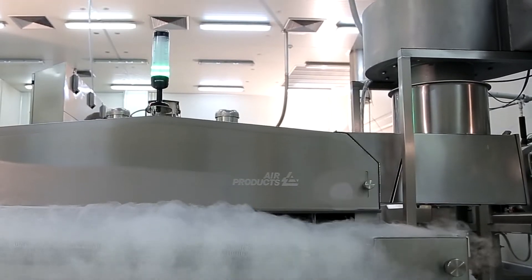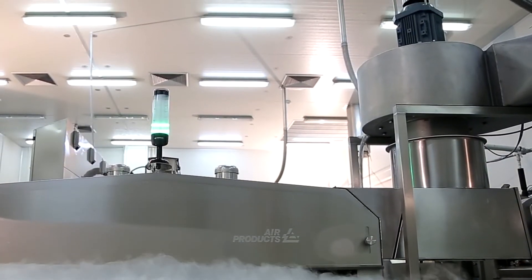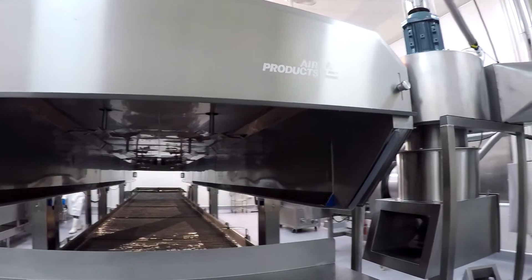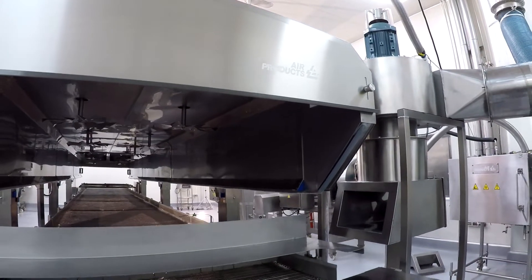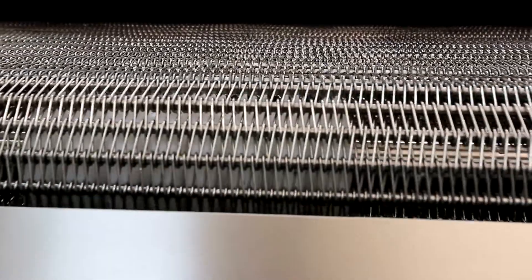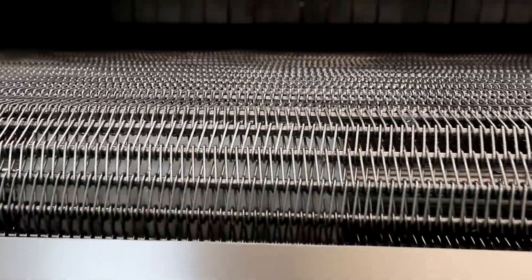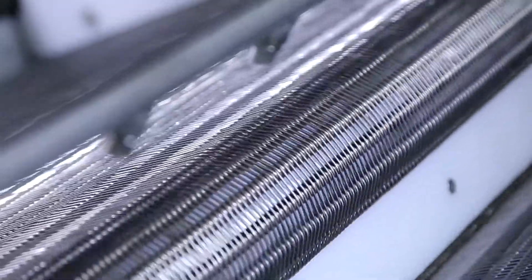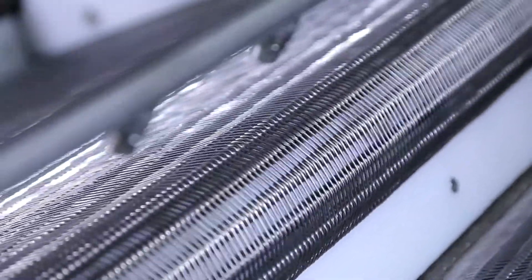A side-mounted exhaust avoids potential product contamination, and the exhaust can be equipped with a duct cleaning system. To enhance the significant benefits of the FreshLine EAF Freezer, the IQF Solution System can be incorporated to prevent products from sticking to each other.